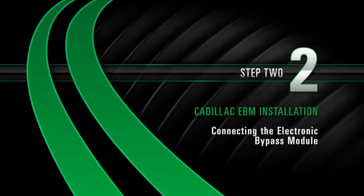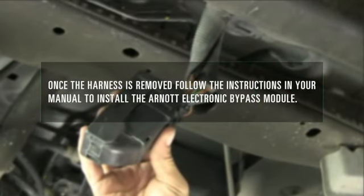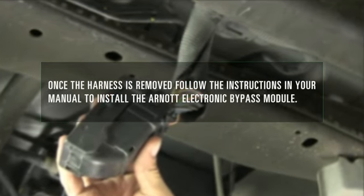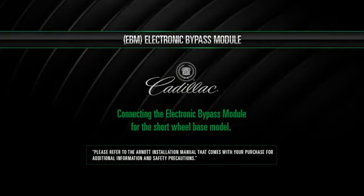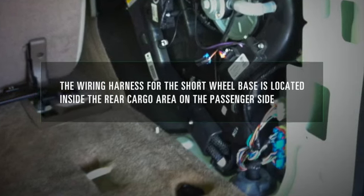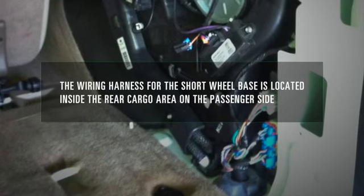Install Step 2: Connecting the electronic bypass module. Once the harness is removed, follow the instructions in your manual to install the R0 electronic bypass module. For the short wheelbase model, the wiring harness is located inside the rear cargo area on the passenger side.